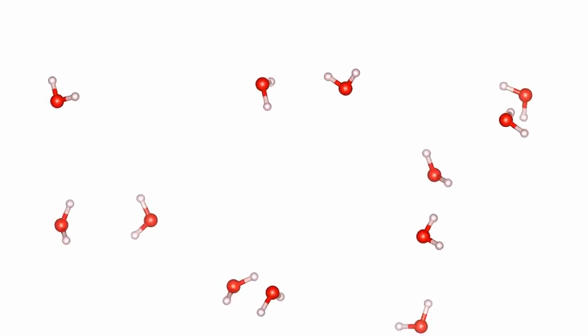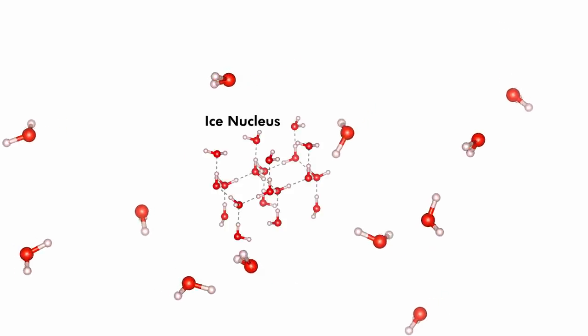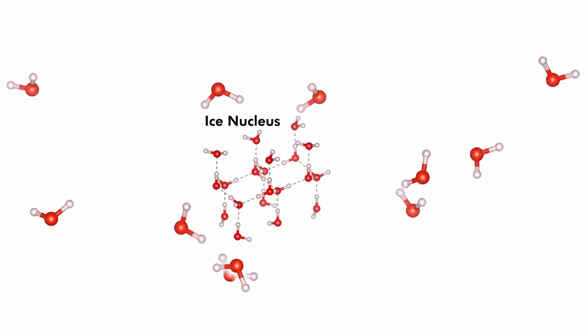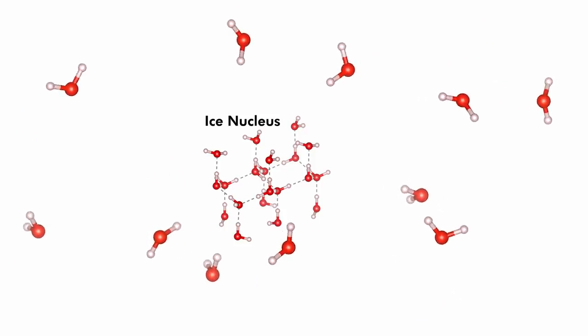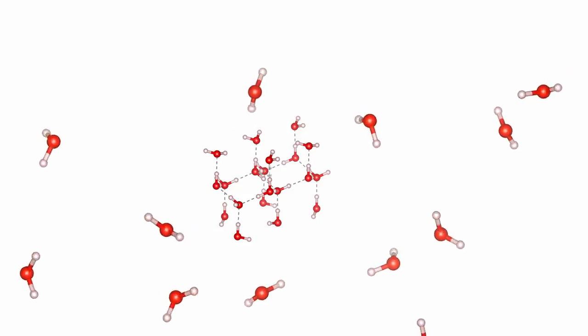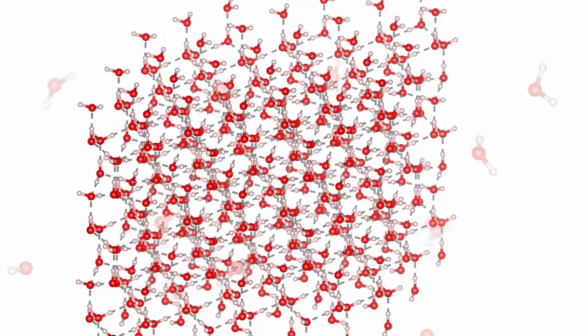But we don't live in such a thermodynamicist paradise. In the real world, it's possible to do crazy stuff like cooling water below zero degrees Celsius and not having it turn to ice. This is called supercooling and it's actually really common — if you just put a glass of water in the freezer, it's probably going to supercool before it freezes. The trick is that water won't form ice until there's already a chunk of ice in the water. By complete random dumb luck, a few molecules of water need to stick together in just the right shape to form a nucleus of ice.